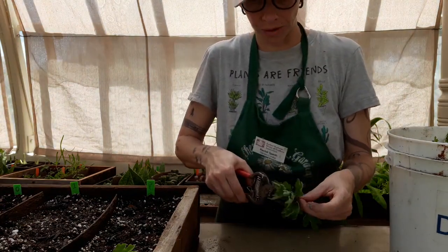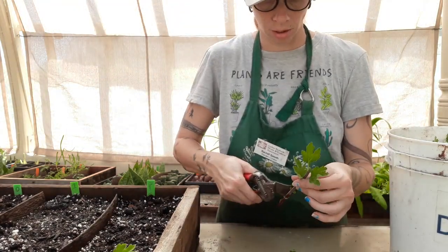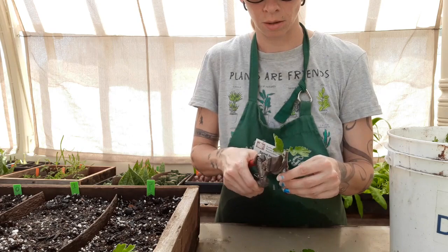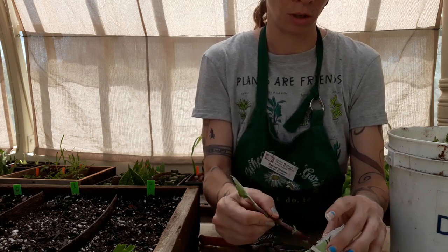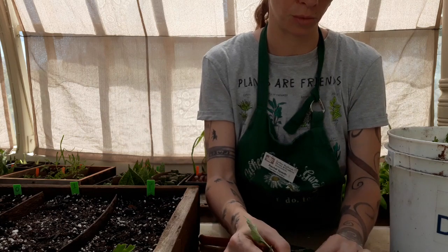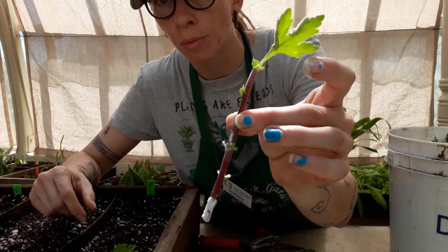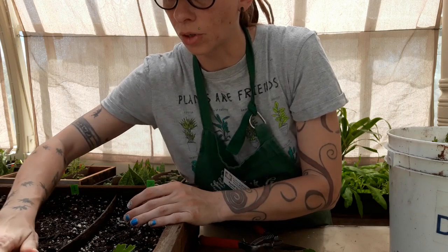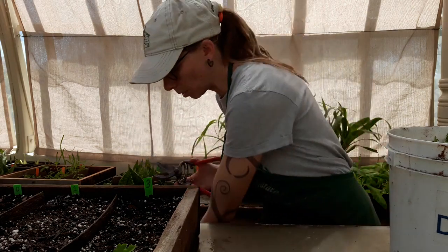That cutting takes off the terminal growing point. Now let's do an example with one leaf on top — six nodes, with one leaf remaining. Here is our stem cutting with one leaf, three nodes down that'll go under the soil and three nodes above. That's consistent with the first one.